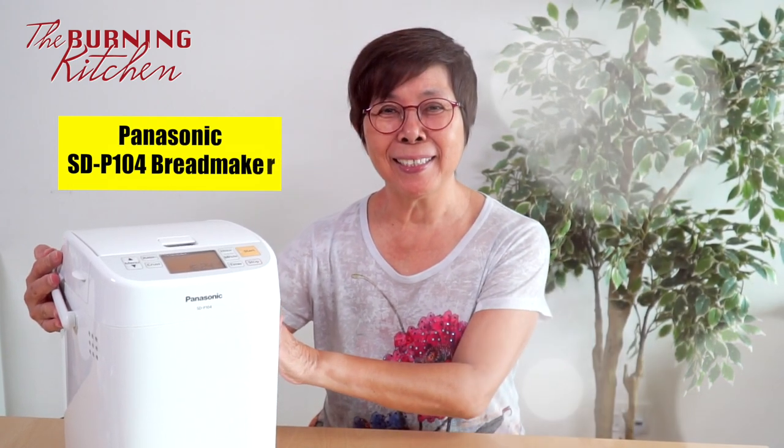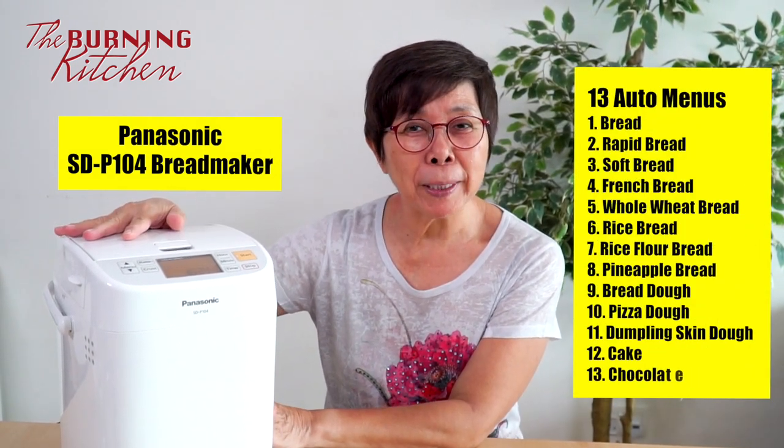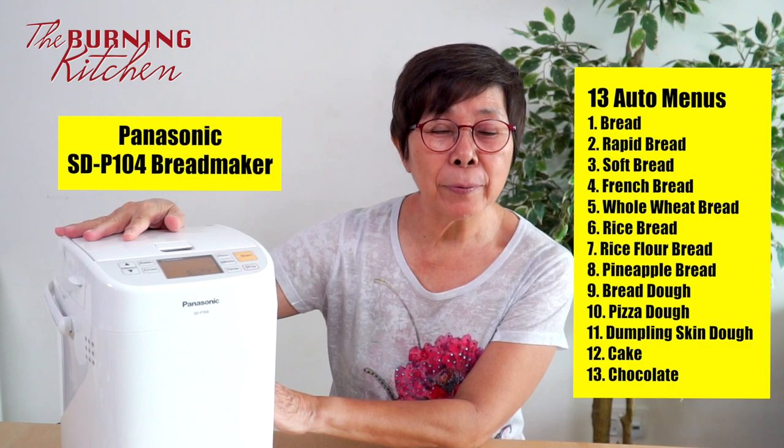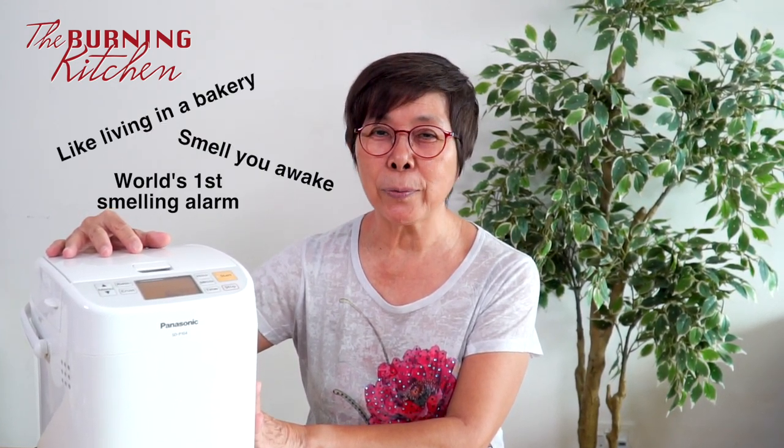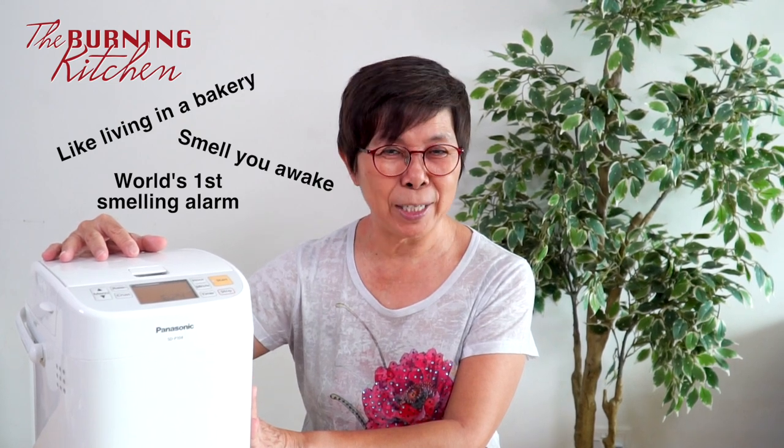If you've been observant, you'll notice I got a new toy — my Panasonic bread maker. This is very useful because it helps you make bread without dirtying your hands. It can also be your alarm clock, because when the bread is about done, the whole house will smell of bread — I'm sure it will go into your nose and wake you up.